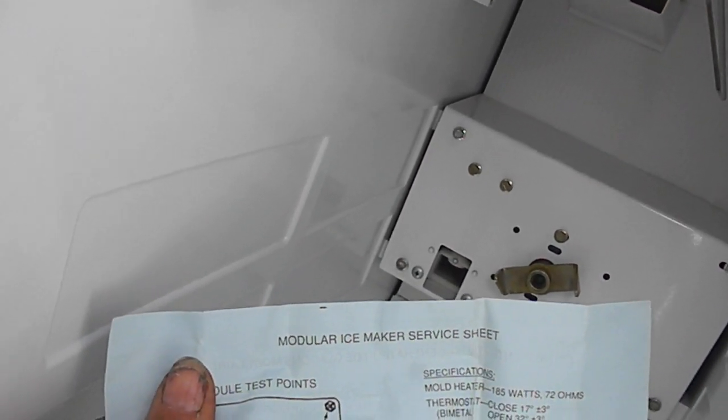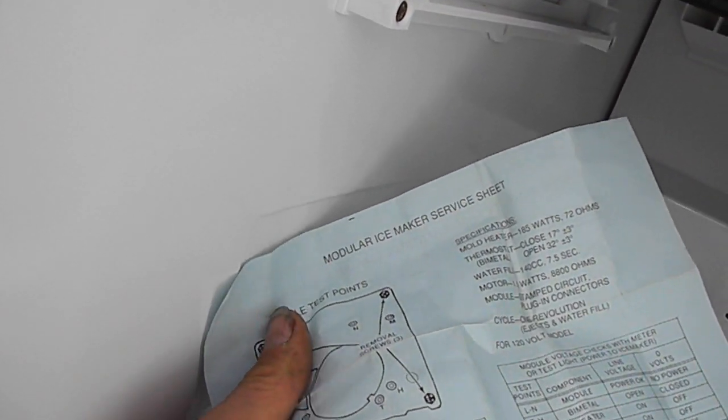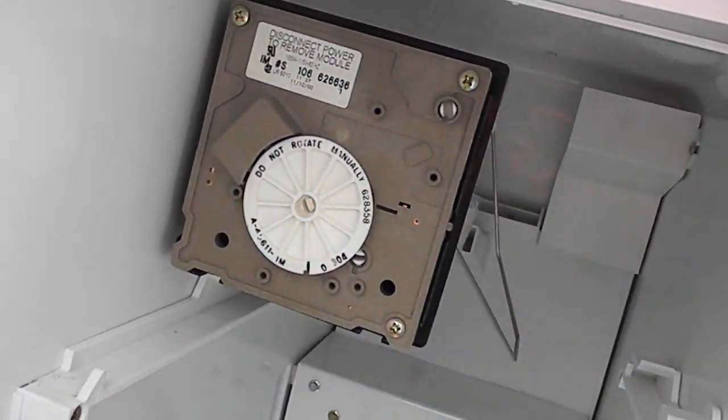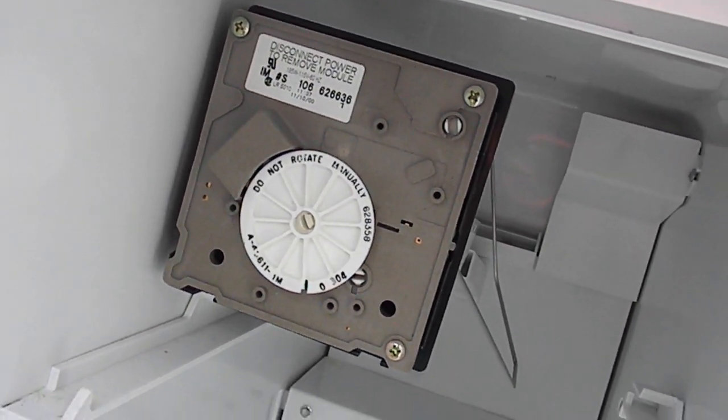If you'd like, send for my book on how to make money in appliance repair to Bill's Enterprises, PO Box 7021, Eureka, California 95502. Send $49.95. Thanks.